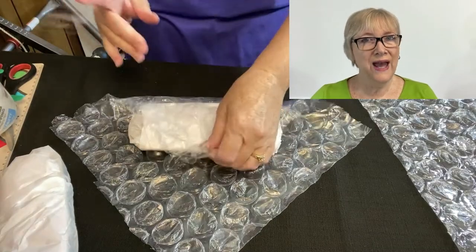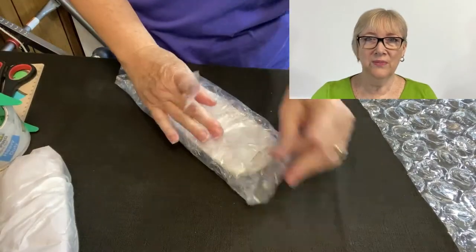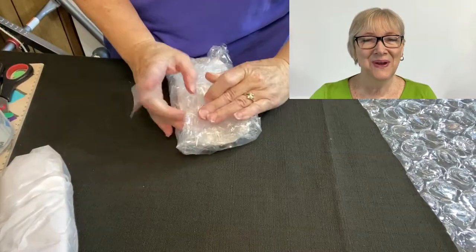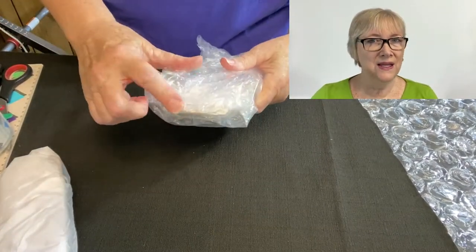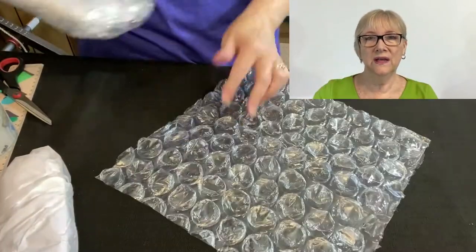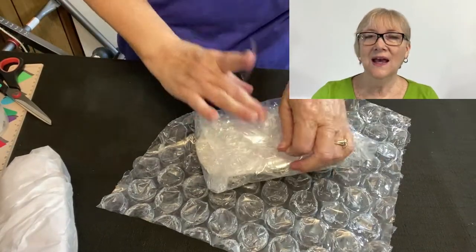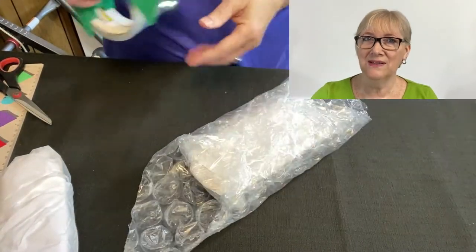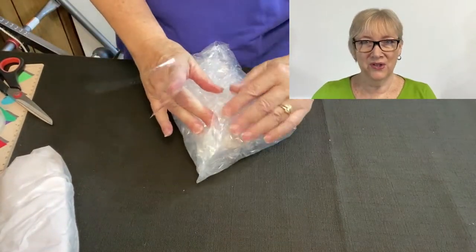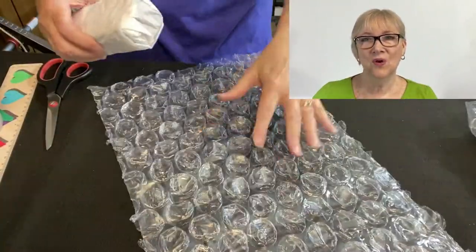Next comes the bubble wrap. I like to use large half-inch bubble wrap — I think that works best. Although you can put the bottom of the butter dish on the bubble wrap in any direction, I often like to put it on the diagonal. I do use heavy duty packing tape for this part, and I always like to feel around each edge of the item to make sure I can't feel any hard surface. If I can, I need to add more bubble wrap — and that's what happened here. One more sheet should do it. For the top part of the butter dish I decided to use two pieces of bubble wrap and just roll it up.